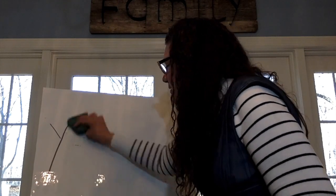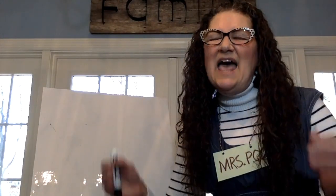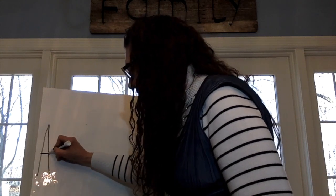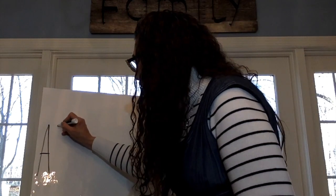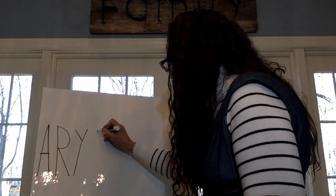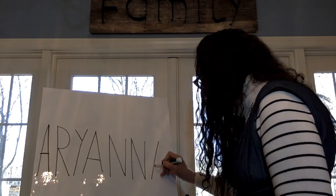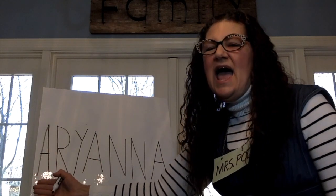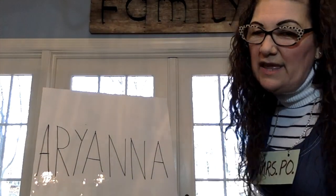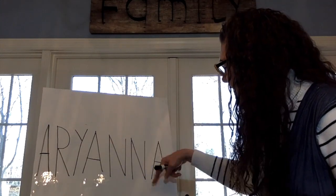Just a couple names left to go. Next, it's a name that starts with an A and ends in an A, and I again have to leave a lot of room. All the way over on this end I do my A — kind of did a tall, skinny one so I can fit it on my big board. A-R-I-A-N-N-A. Ariana! Hi, Ariana. Ariana, you've gotten so good at making your name. Did we trace over the letters? A-R-I-A-N-N-A. Ariana.